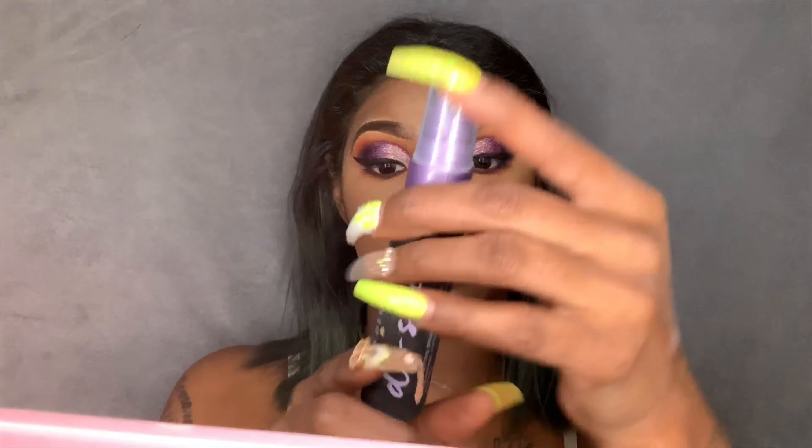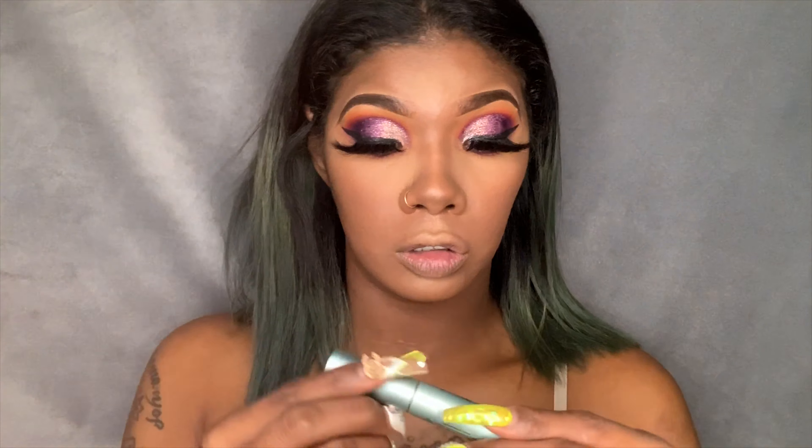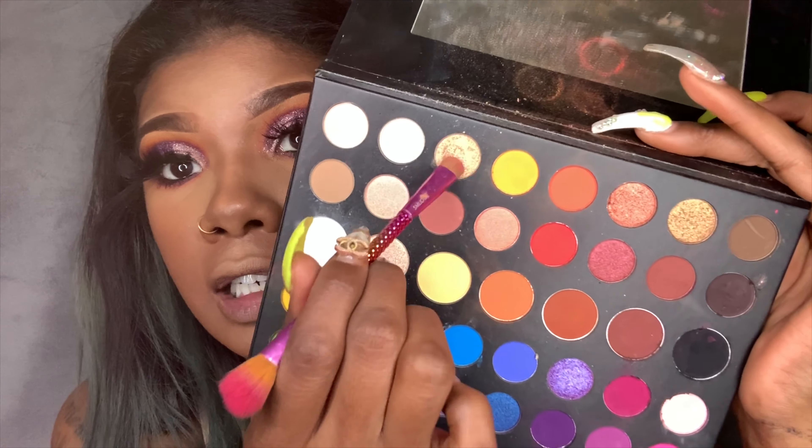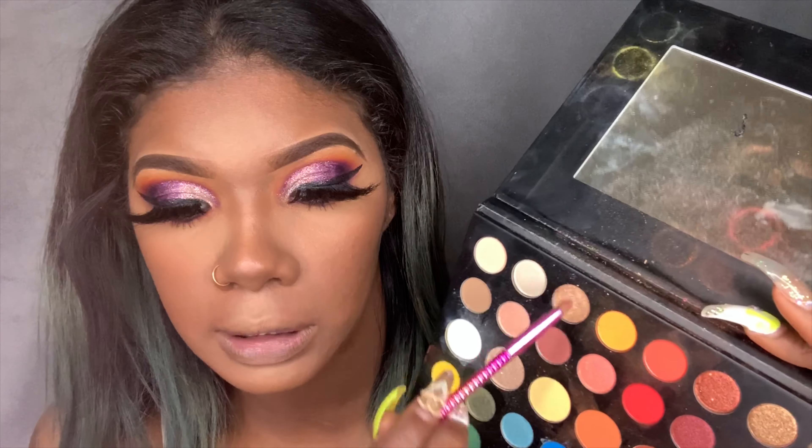I'm going to set my face with the Urban Decay De-Slick setting spray. Now I'm going to use my Too Faced Better Than Sex Mascara, and I'm going to use a shade from the James Charles palette — it's like a gold glittery shade, not too much of a yellow gold but kind of a champagne gold. I'll apply that — it's very pretty.